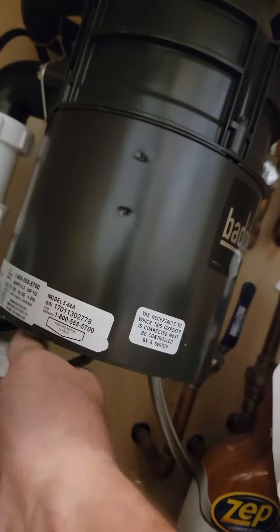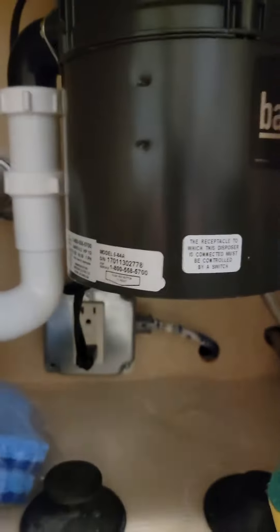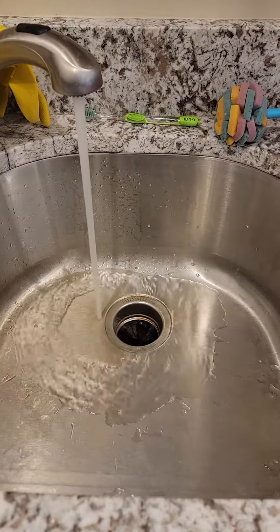You can see now that I'm twisting it with my arm and my hand — it gets the debris loose. Sometimes it's just a minor plug and it clears right up and works again. So sometimes it's an easy fix on disposals.